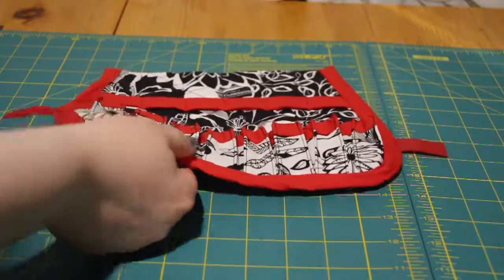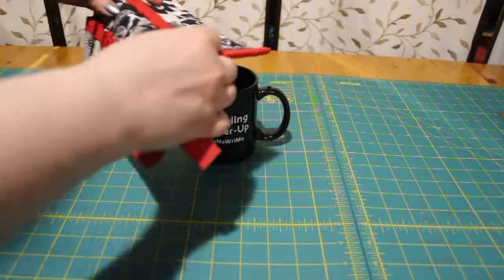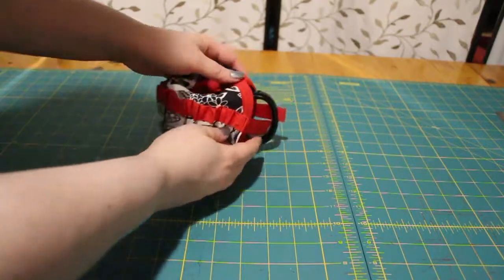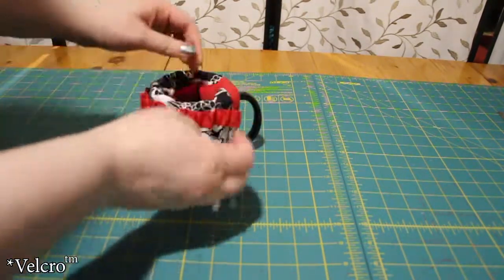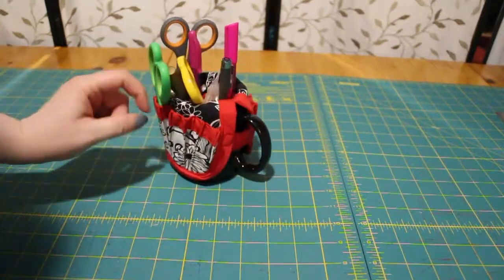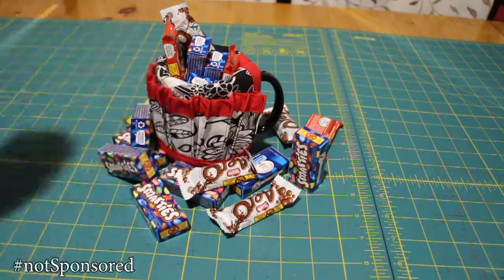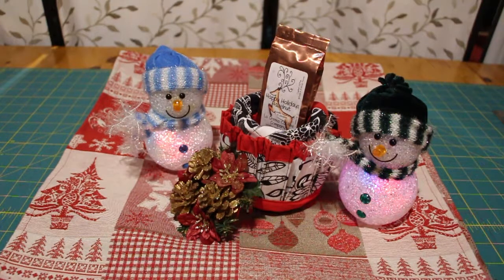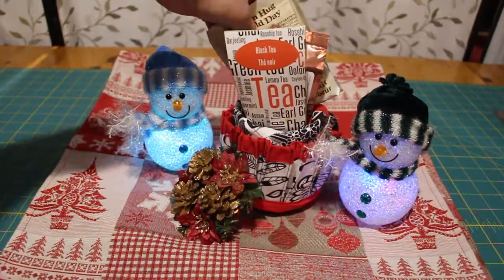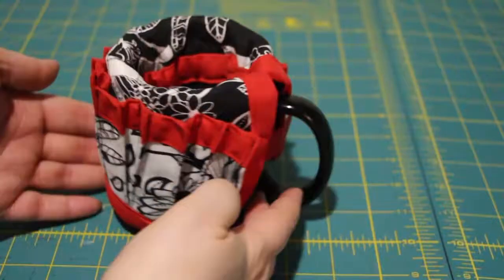Now it's complete. Find a mug, put the smaller bit on the inside, and secure the outside with the Velcro. There are different ways you can use this — office supplies, leftover Halloween candy, or make a neat Christmas gift. Get that hot chocolate in there. Very simple, easy craft to do.